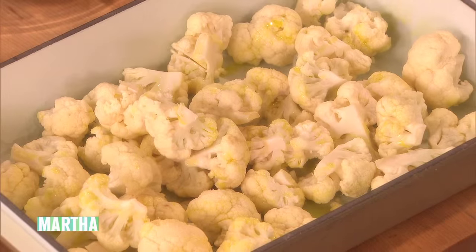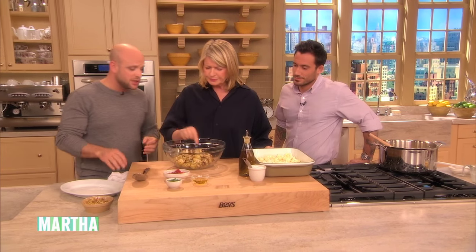And if you have a convection function, that's even better. And then we roast them. Maybe after 15 minutes, you'll need to give them a stir.